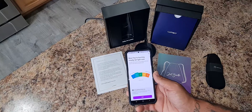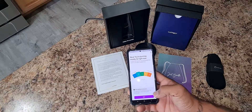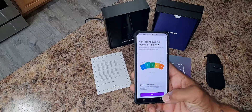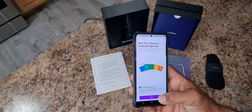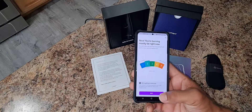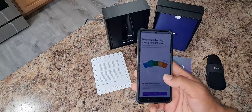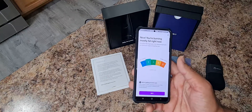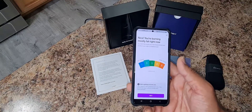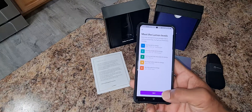So I'm burning fats, and that's good I guess. We're getting to know you — your Lumen is 70% personalized to you. Fully personalize your Lumen by taking more measurements. Next, meet the Lumen levels.